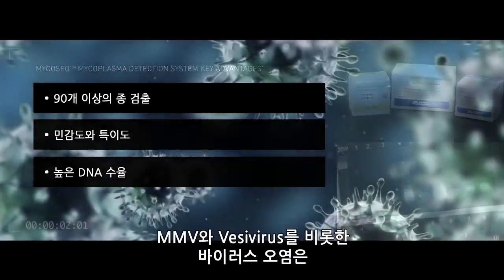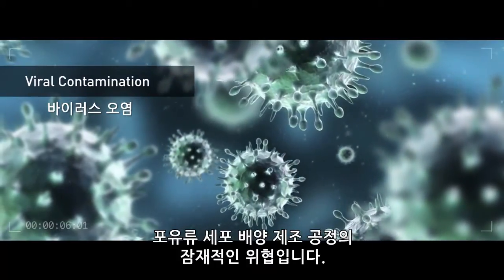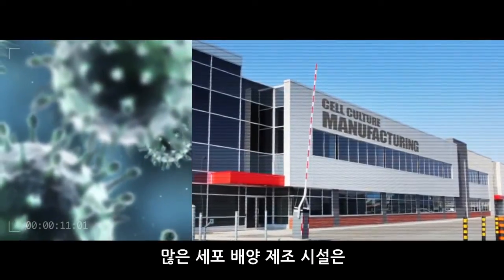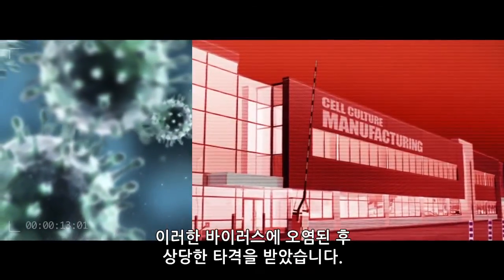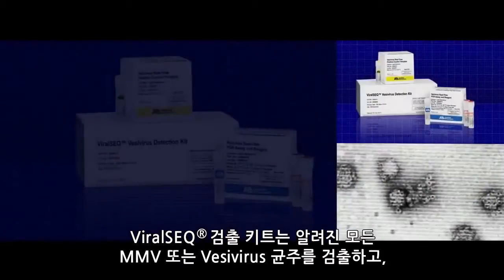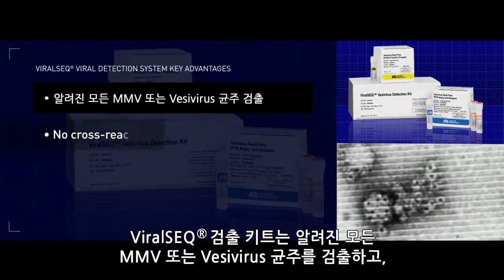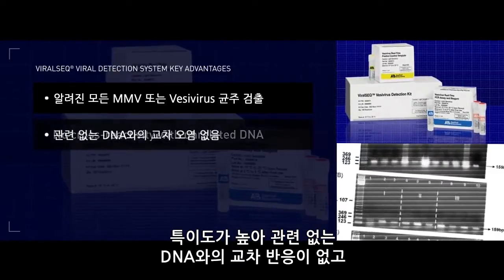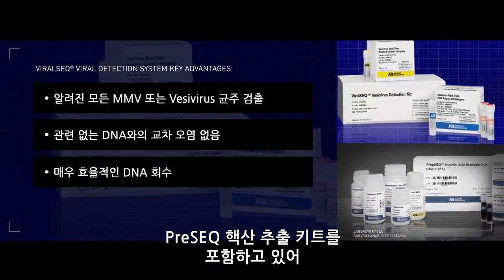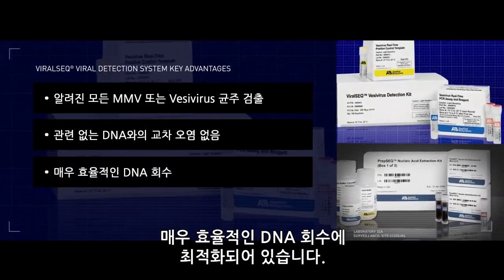Viral contamination, including MMV and vesivirus, is a potential threat to mammalian cell culture manufacturing processes. Many cell culture manufacturing facilities have been negatively impacted following contamination with these viruses. The ViralSeq Detection Kit offers detection of all known MMV or vesivirus strains, is specific with no cross-reactivity with unrelated DNA, and incorporates the PrEP-Seq Nucleic Acid Extraction Kit, which is optimized for highly efficient DNA recovery.